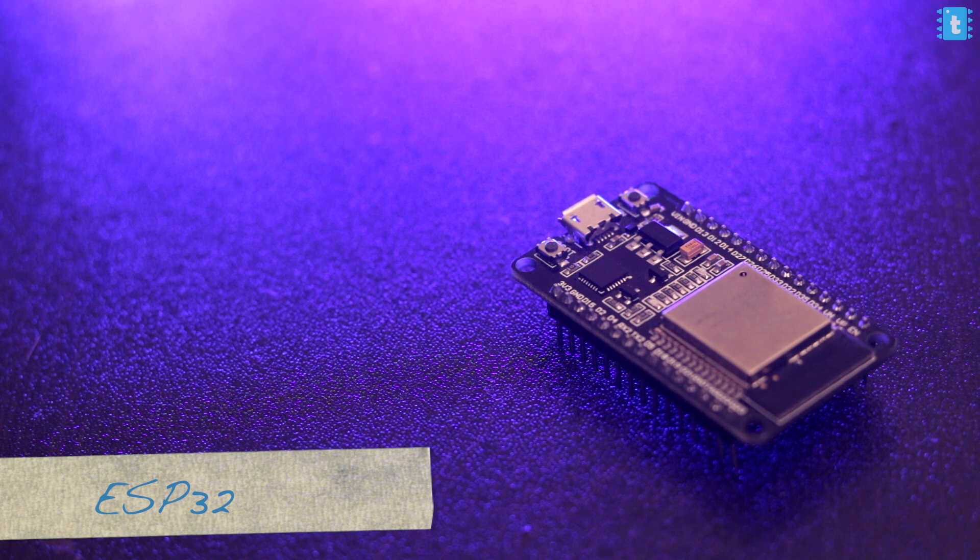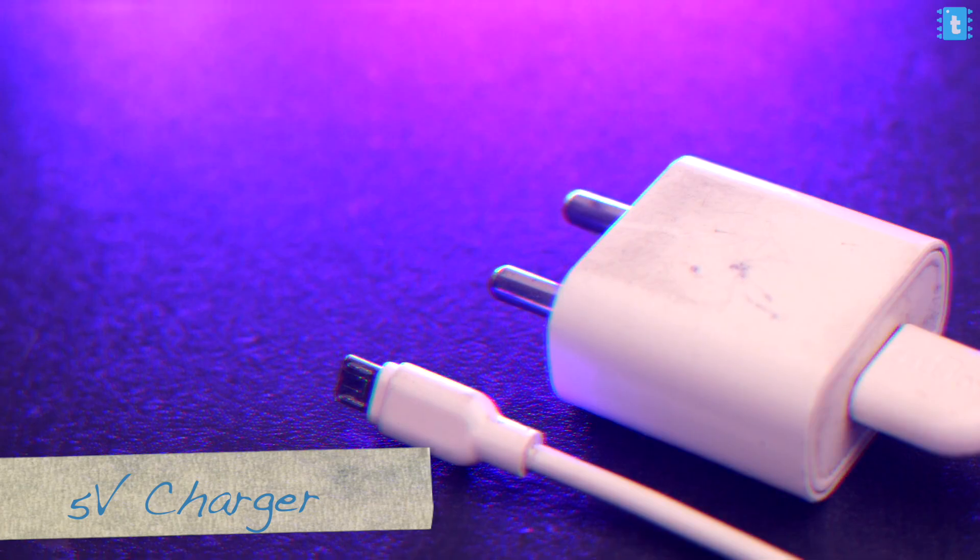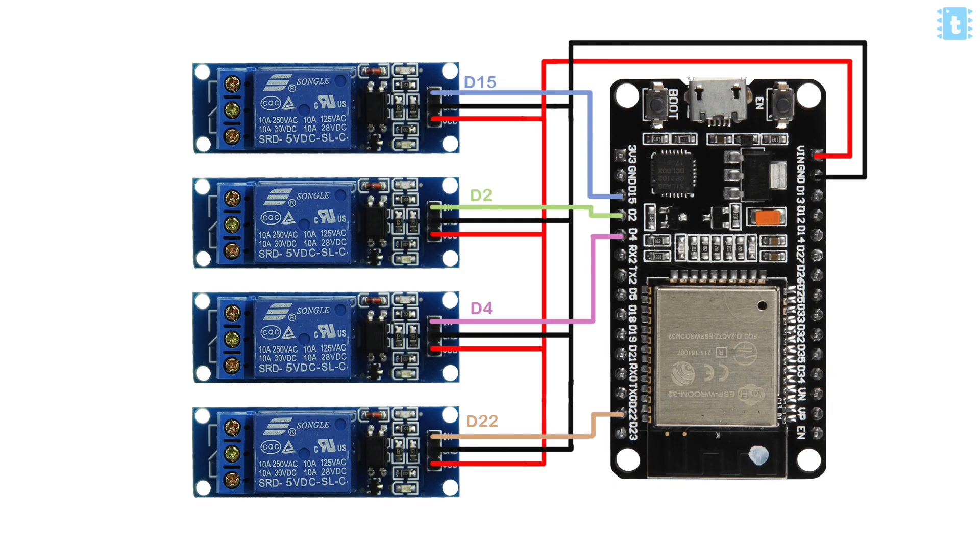For the hardware side, you'll require one ESP32 board, a couple of relay modules, and a cell phone charger. You don't need to go out to buy these components — you can purchase them all from Amazon, and I'll leave links for each component in the description. After getting all the components, connect them in the manner shown. That's all for the first part — let's move on to the coding part.